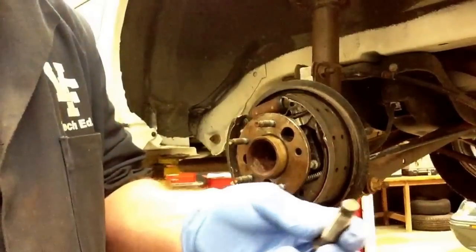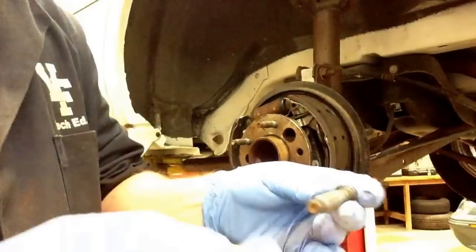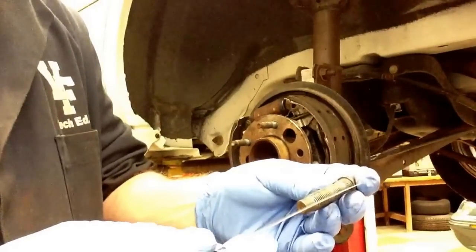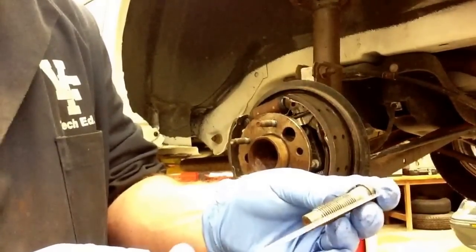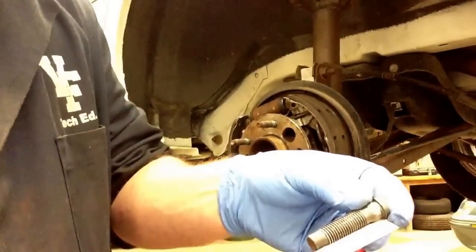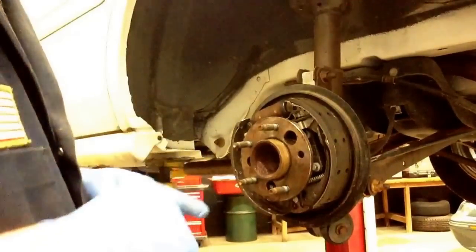If we wanted to know the length, we'd just take a ruler and measure all the way from the head of the stud all the way down to the bottom. It's two inches. So now we know what size stud to order to replace with.